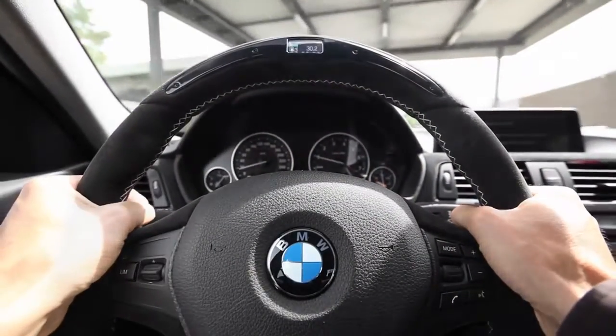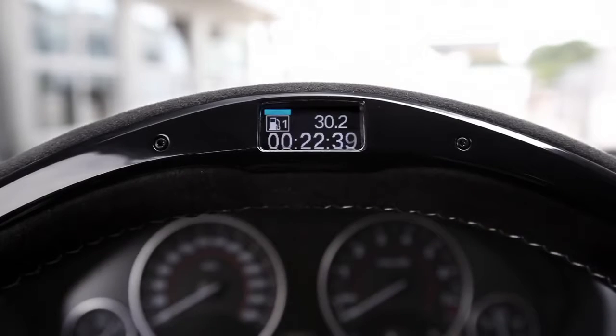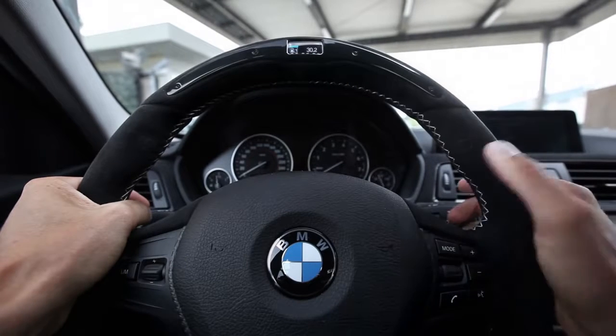Hi everyone! I'm going to test the new BMW M Performance steering wheel today. I left 22 minutes ago to drive here to the racecourse and already tried out the efficient dynamics mode on the way.